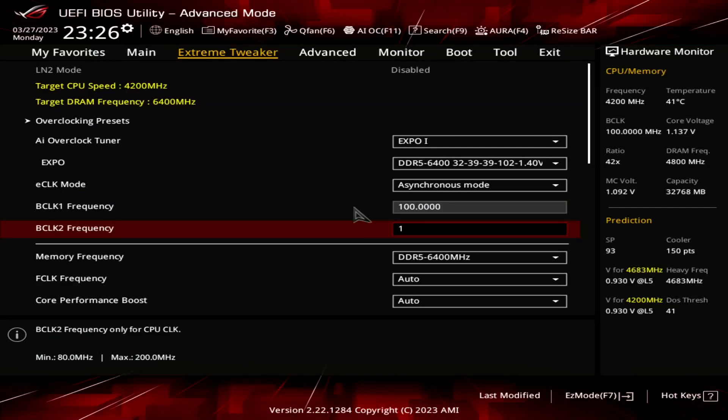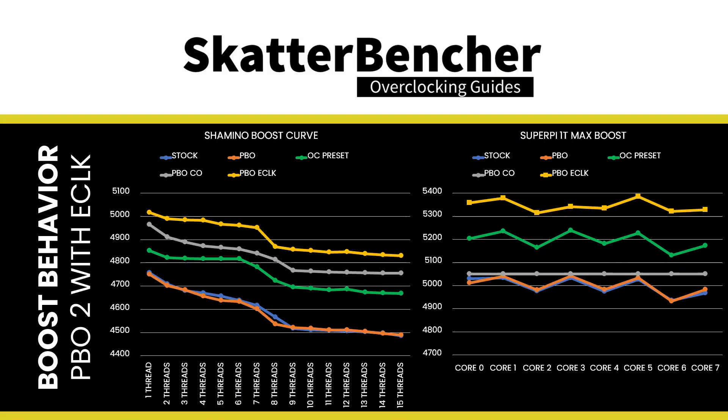Set BCLK2 frequency to 107. That will increase our Precision Boost algorithm frequencies by 7%. In our case, the maximum boost frequency ceiling increases from 5050MHz to 5403MHz.